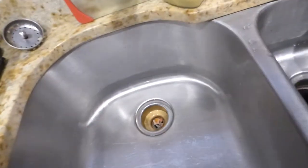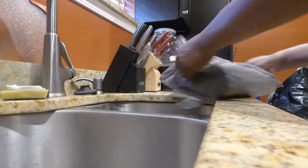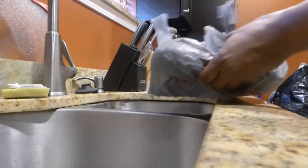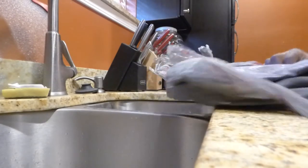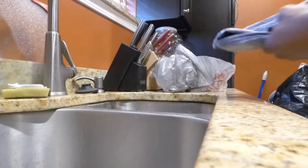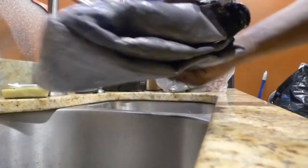Got some cleaning to do today. We'll take the screen out of the bag — going to put this right here, get this out of the way, and get the screen out of the bag.